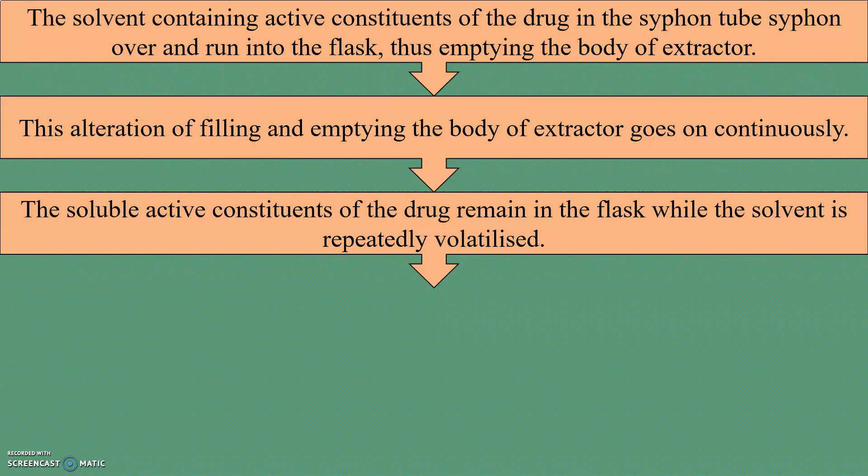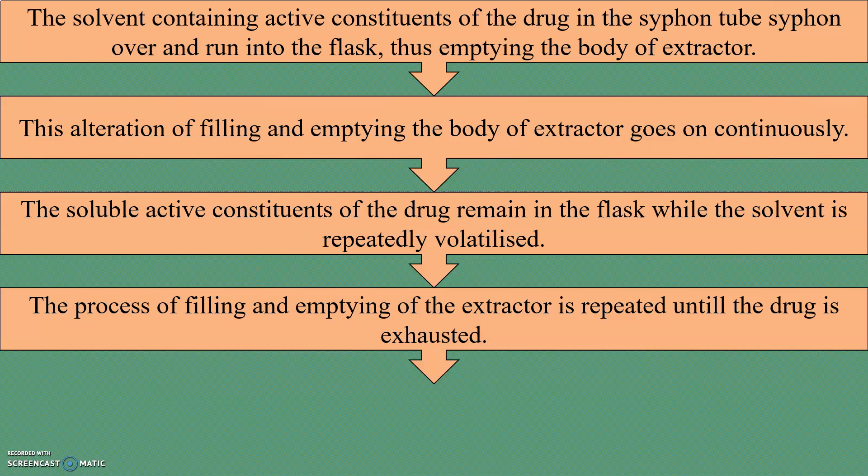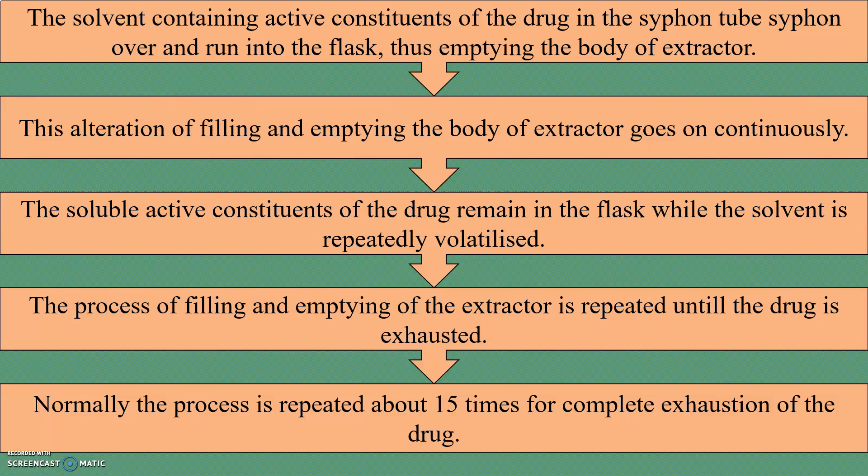The soluble active constituents of the drug remain in the flask while the solvent is repeatedly volatilized. The process of filling and emptying the extractor is repeated until the drug is exhausted. Normally, the process is repeated about 15 times for complete exhaustion of the drug.